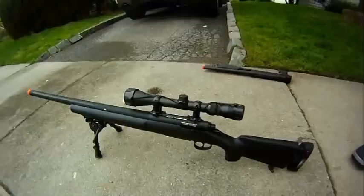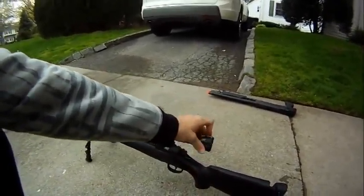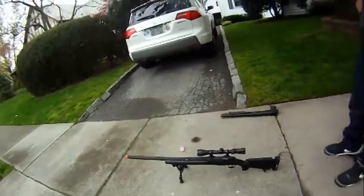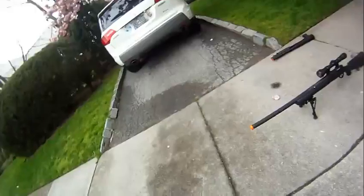I have an Echo 1 sniper rifle with a hunting scope on it. It's got 500 FPS and holds around 20-30 BBs. It uses 20 gram BBs, but you're supposed to use 30 gram, so we're not going to be as accurate.